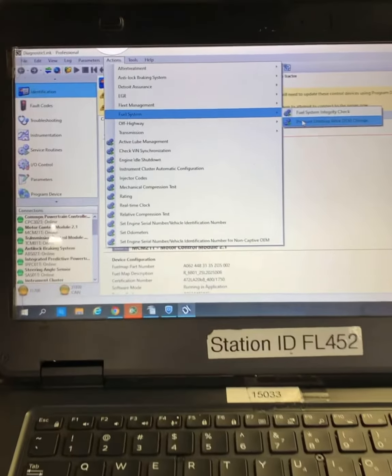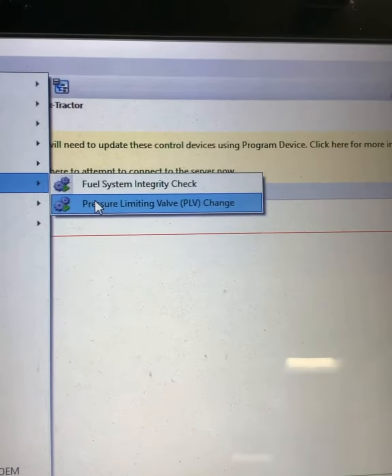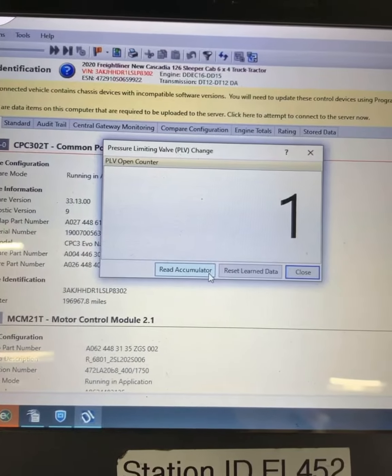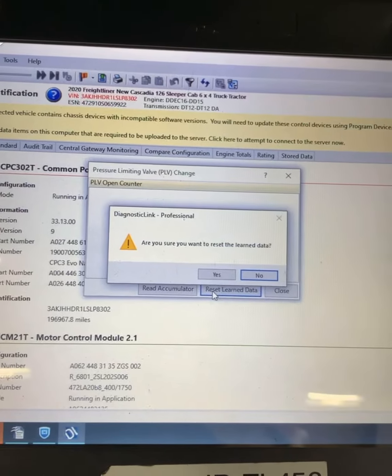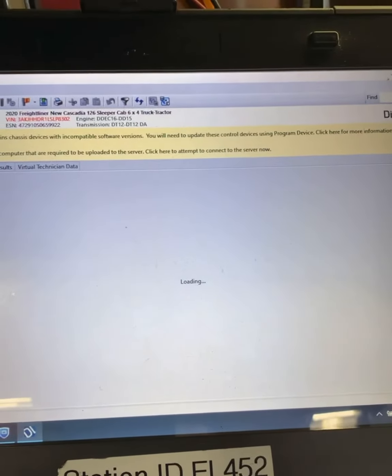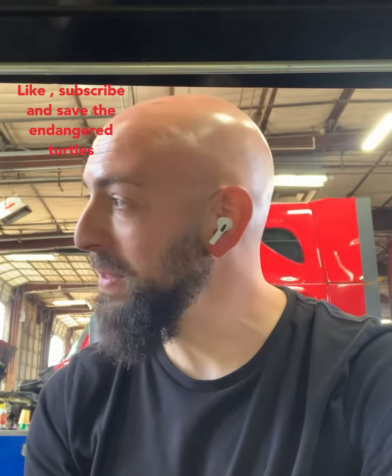After we replace the valve, open up Diagnostic Link, go to Fuel System, then Pressure Limiting Valve Change. Go ahead and reset the learned data — yes for sure — then close it up and make sure we clear any codes. After that, just run the truck, make sure the fuel system is primed, and confirm there are no more leaks. That's all good — you guys are good to go, get your next job, make that money. See you guys!